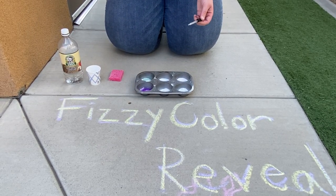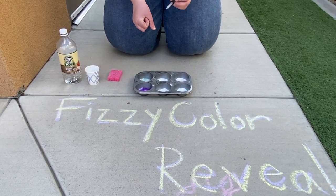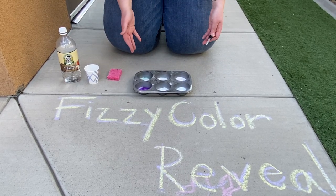Another good idea: if you don't have liquid watercolor, regular watercolor, or food coloring — any of those little leftover color drops that you used to dye Easter eggs, just crush them up and put them under there. That'll give you the same kind of effect.